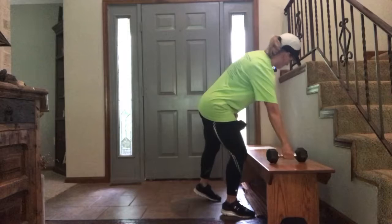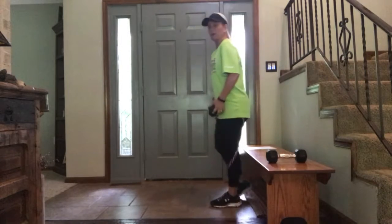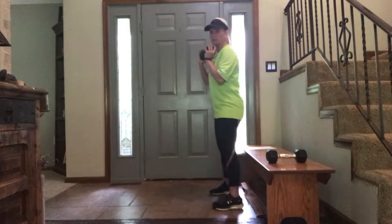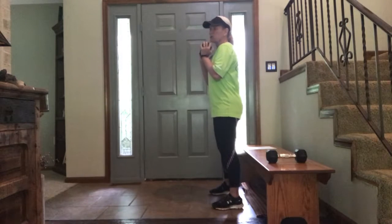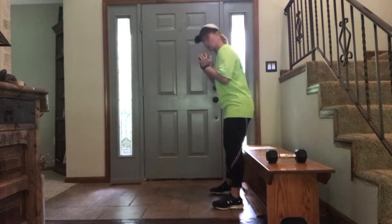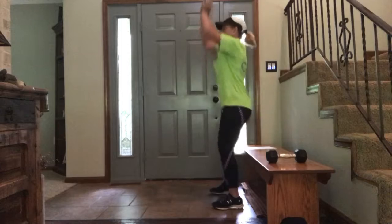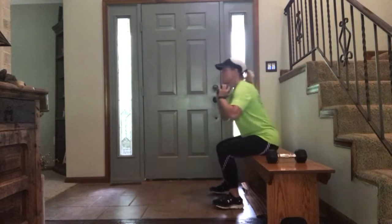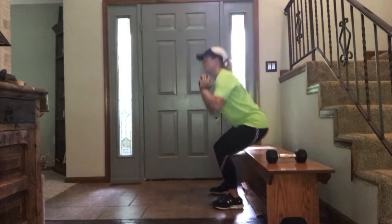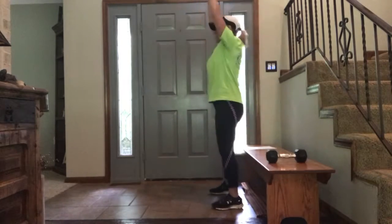We're going to go to one weight now. You're going to touch your butt to a chair or a bench, whatever you have. If you don't have something to touch your butt to, I'm sure you have a chair in your house — you could use your couch, or just squat. We're going to touch our butt and press. Touch your butt, come on up and press. One, two, three, four — put your butt and press — five.